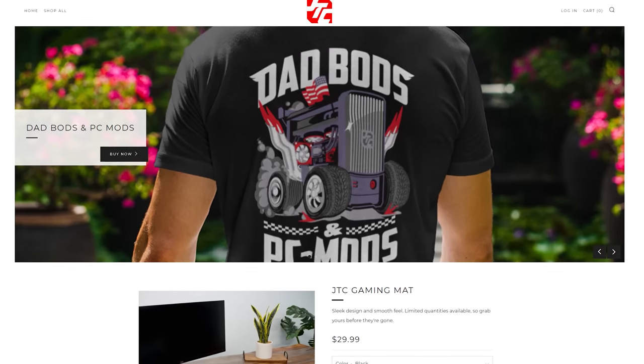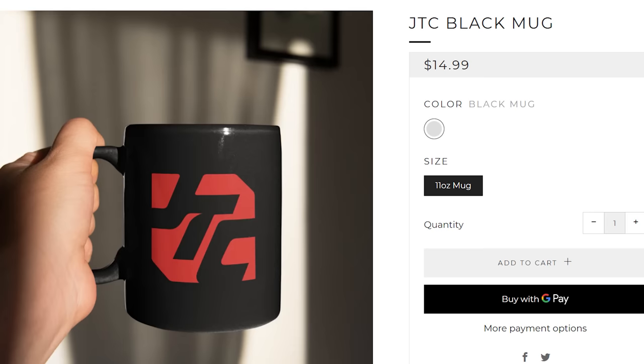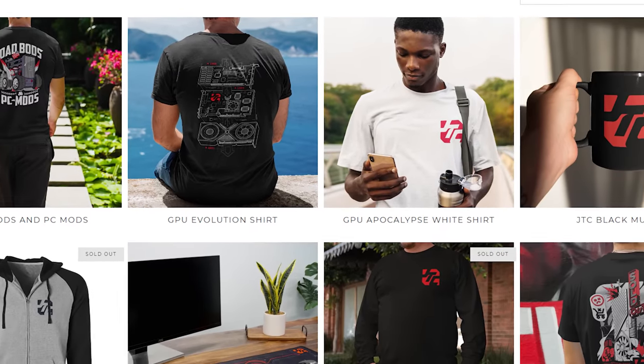Today's video is brought to you by the Jason's merch store. We got t-shirts and gaming mats, mugs and all that kind of stuff. So whenever you go buy our stuff, we don't have to put other ads here and other annoying crap. So go buy our stuff.